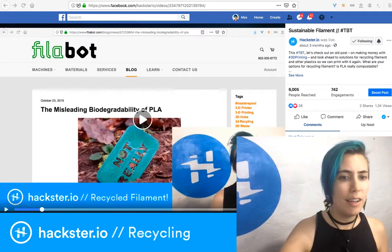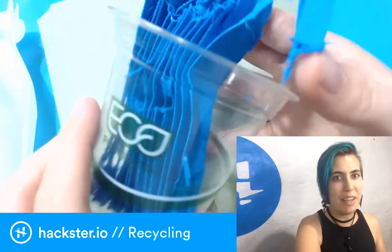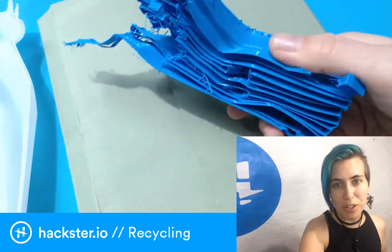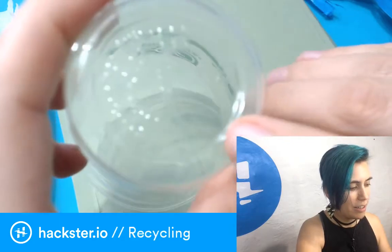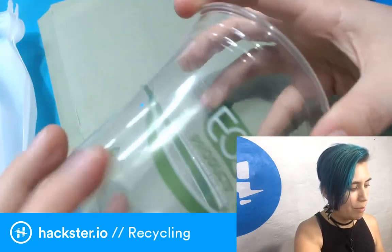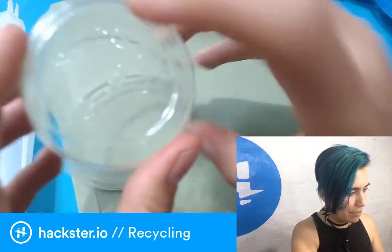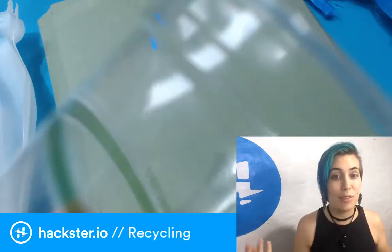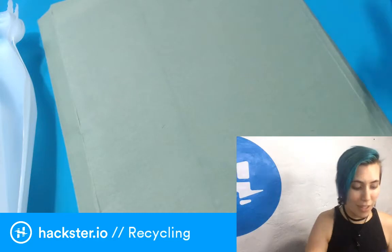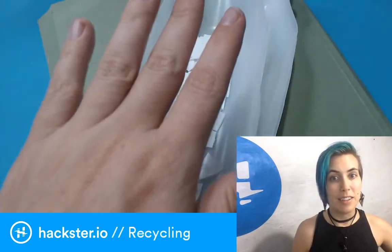Since then I got into the idea that not only could I recycle PLA from 3D printing — like support material and failed prints — but also compostable consumer products. They have their little identifiers on the bottom, and this one says '7 PLA,' which means it's made of polylactic acid and can presumably be treated the same way. I haven't tried it yet, but I'm on my way.